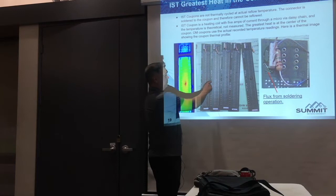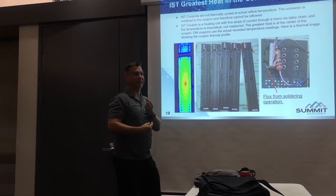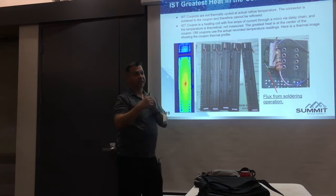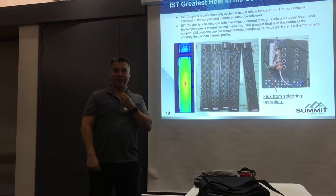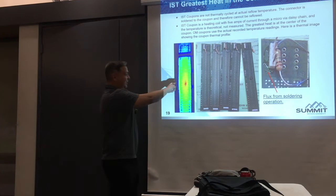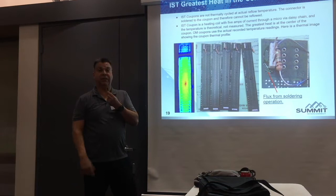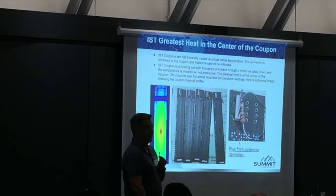These are my failed coupons from different panels. The weakest microvia is always failing in the same exact spot — that's where the greatest strain was, and that's where it fails. The IST recommendation is to take the theoretical temperature up to 190°C. Does anybody know what happens to the resin? If you take the resin above its glass transition temperature, every one of these laminates boils. They rocket off once it gets to the Tg. And then you need to do a corrective action because the evidence has been destroyed.